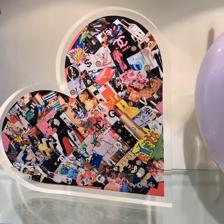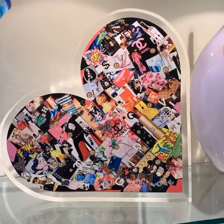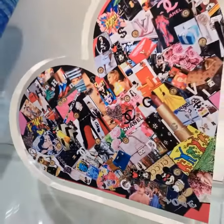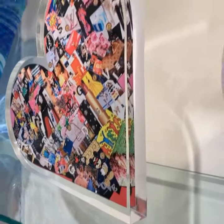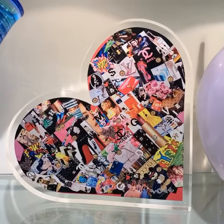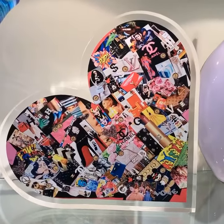We are so excited — we just received our new Fashionista Lucite Heart. You can see it here on the shelf, floating and sitting on its side. It's about 15 inches by 14 inches in size, but this is actually meant to hang on the wall.